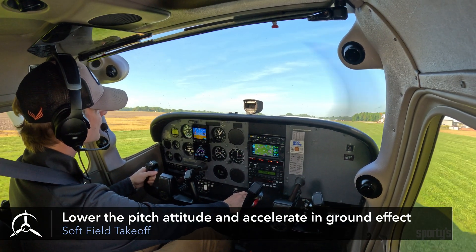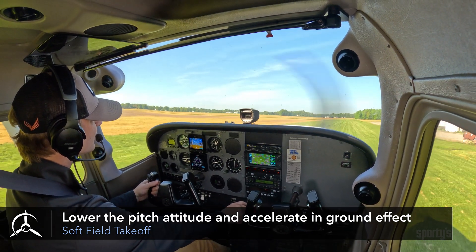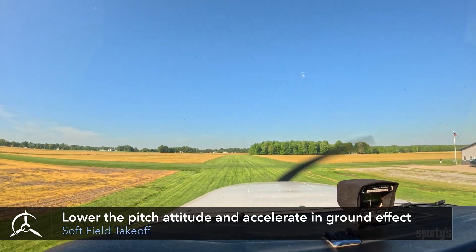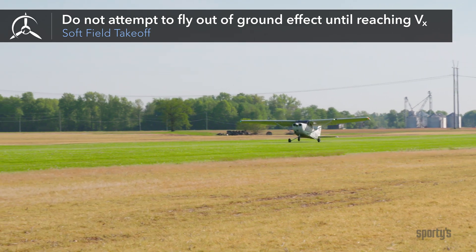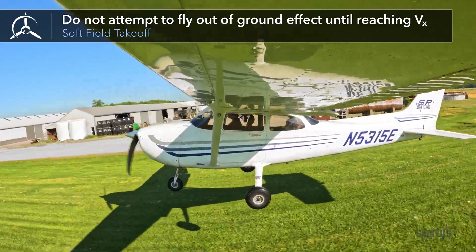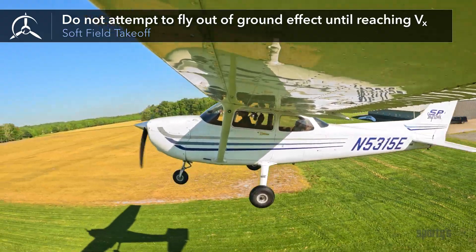Once flying, and while just above the ground, slowly lower the pitch attitude of the nose using the elevator and let the airplane accelerate to the best angle of climb speed. Don't attempt to fly out of ground effect before the best angle of climb speed is reached. If you do so, the greater induced drag upon leaving ground effect may cause the airplane to settle back to the ground.